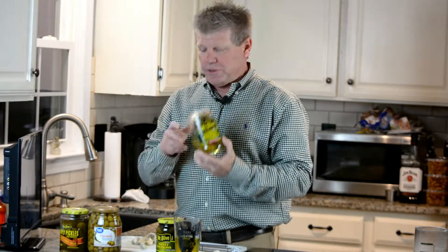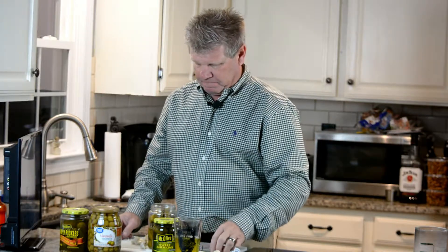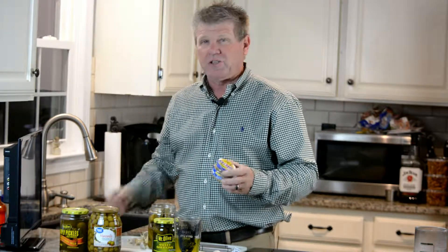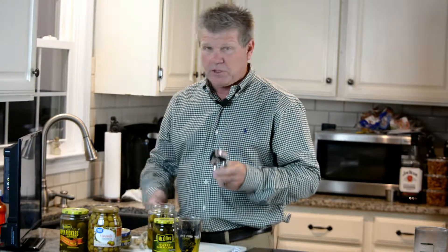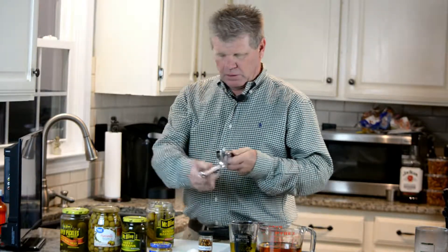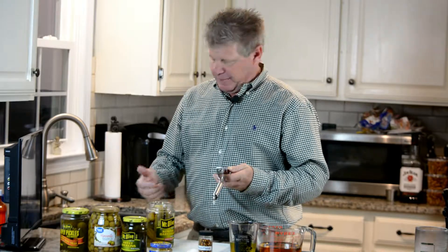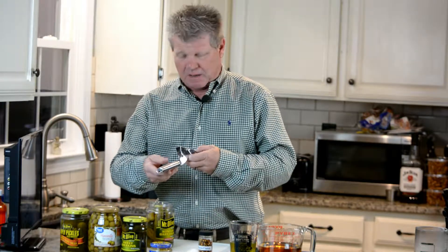I like to use kosher dill pickles — you can use regular dill as well. Also later I'm going to show you how to do sweet pickles; they're a little bit different, and olives too. According to your taste, you add about a teaspoon of garlic. You can buy it in the jar already minced, or you can use a garlic press, or you can chop it up with a knife. I like to use fresh garlic — it just gives it a lot more flavor. Usually about two cloves if you're using fresh garlic.